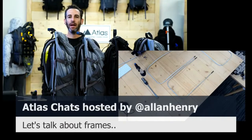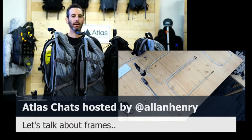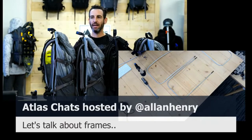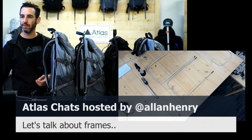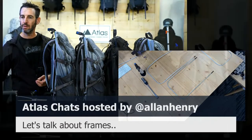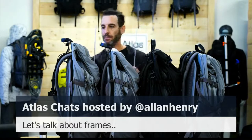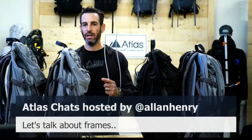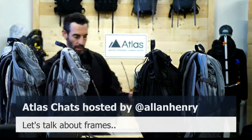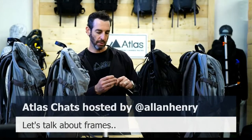Hey everybody, happy Tuesday — Cyber Tuesday. I'm coming to you from behind a bunch of packs, which I'm going to talk about in a second. But I'm going to lead off and talk about frames — I was asked to make a new frame for a customer, and in doing so I thought to share and explain a little bit more about what goes into the frames, how they work, and how it connects back to your pack.